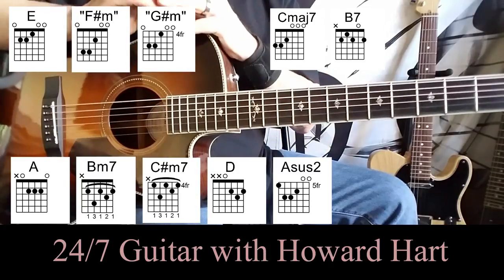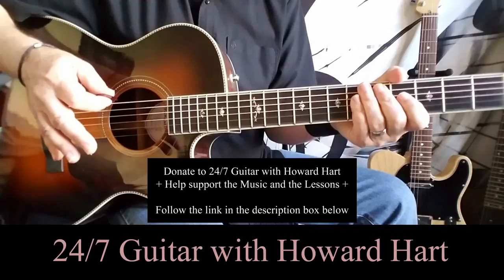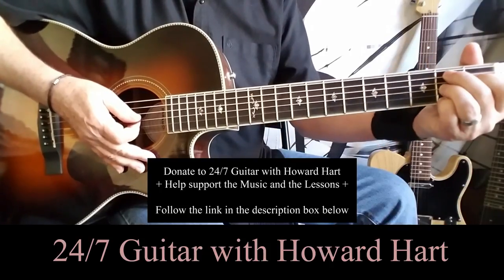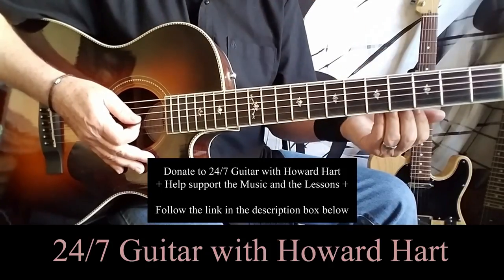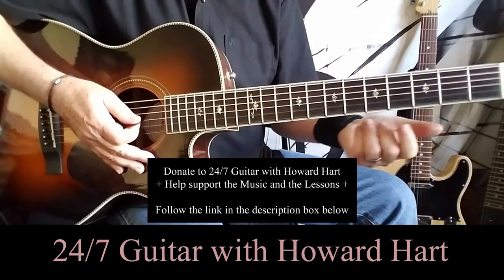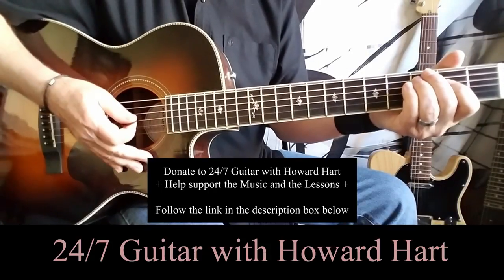And you'll do all of that again. Now at the end of the second go-around, where you play the C major seventh into the B7 and just let it rest, you go back to the chord progression, and then we're going to jump off and go into the bridge. So this would be the end of the second go-around.